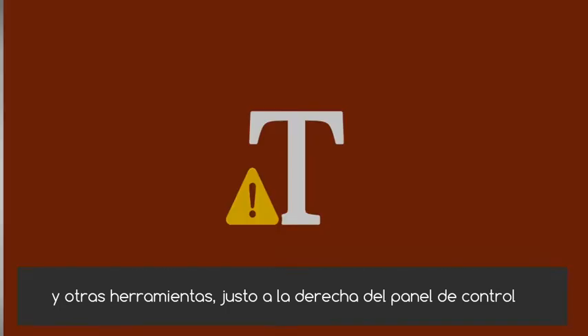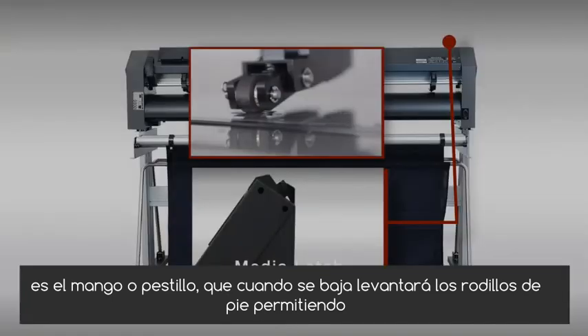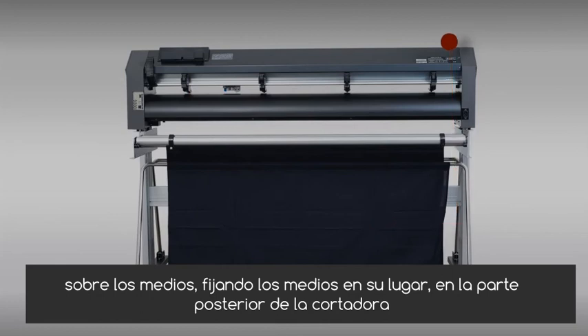Just to the right of the control panel is the handle or latch. When brought down, it will lift the push rollers, allowing the media to be loaded. When brought up, it will bring down the push rollers onto the media, locking the media in place.